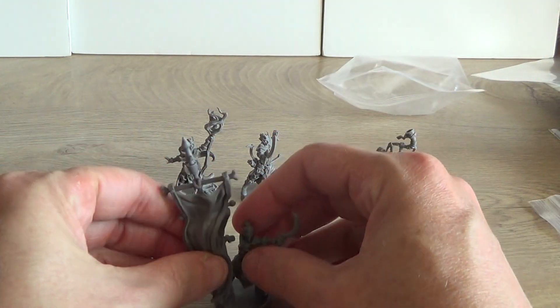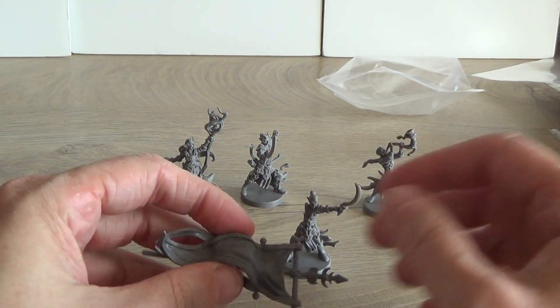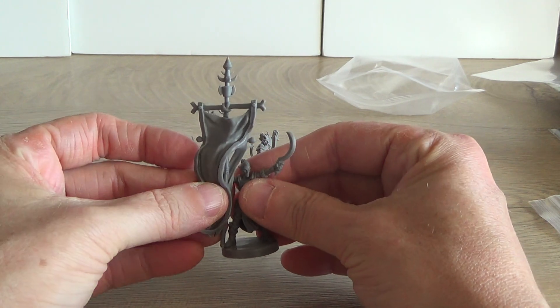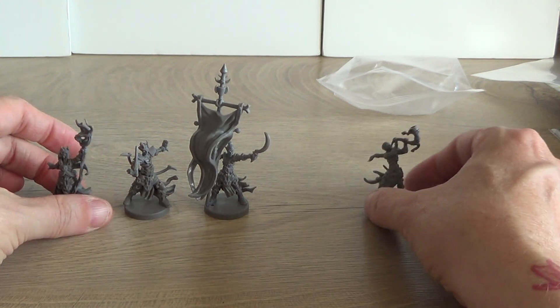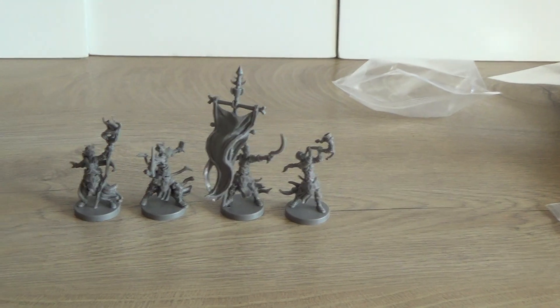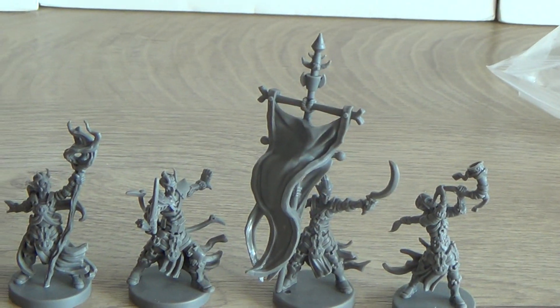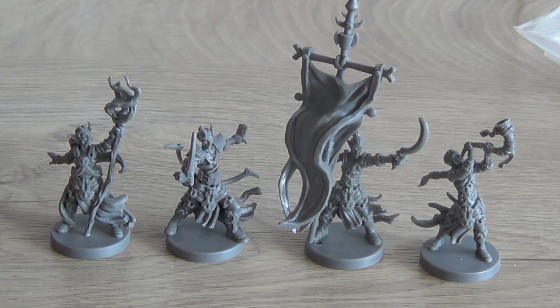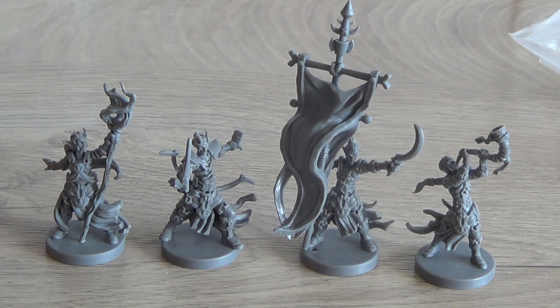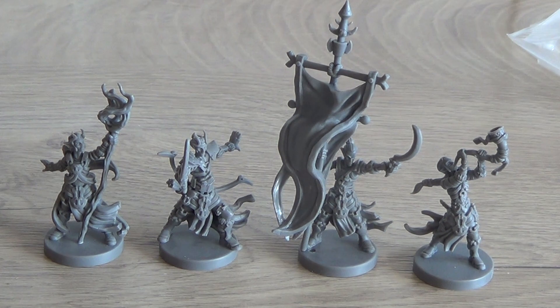Let's put the arm back on for the group picture. I'm such a klutz as you can see from almost all my unboxing videos. But there they are — the command group of the Lantari Elves from the Fantasy Flight Runewars range. In the end I paid 11 euros 57 for the unit, so great value. Thanks for watching and see you back next time. Next video will be the archers!